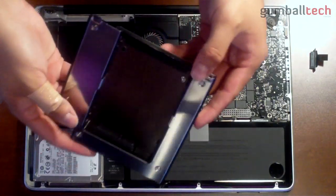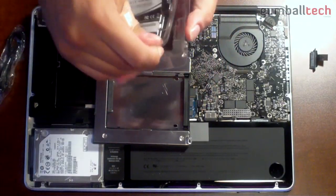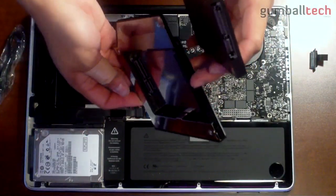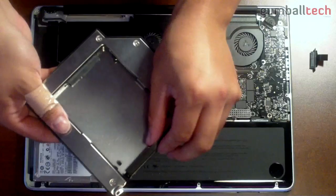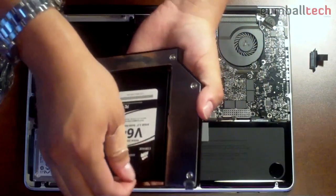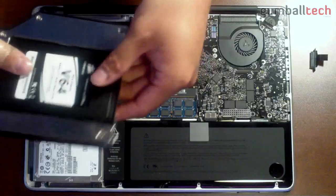Now we're going to move on to the installation of the caddy and put in the SSD at the same time to save a step. Take your SSD, line it up with the SATA connection on the caddy, and slide it in. You may need to take the little black railing off in order to fully slide the SSD into the caddy. Slide it in and put the railing back so it won't move around.